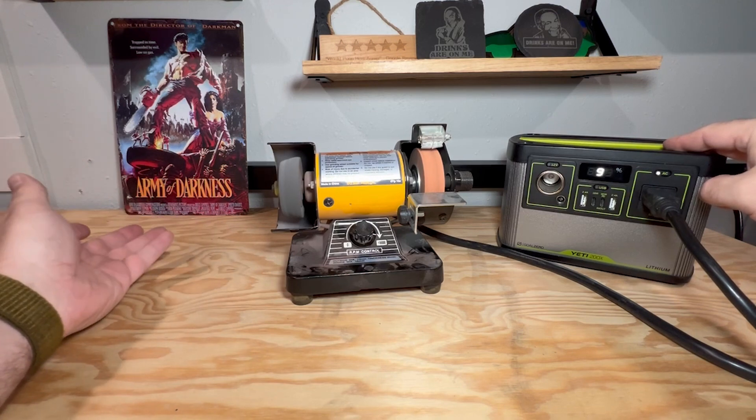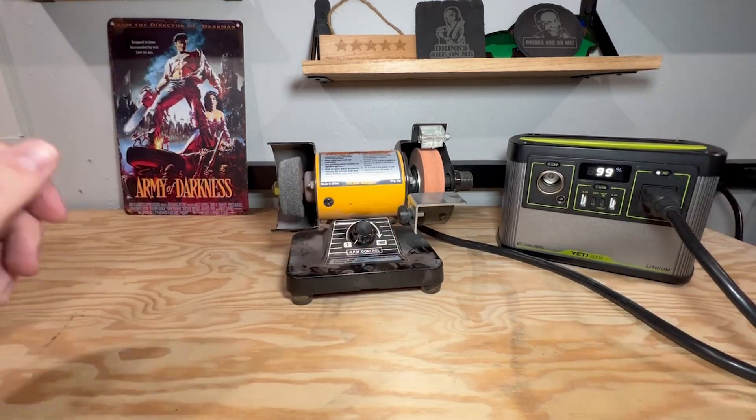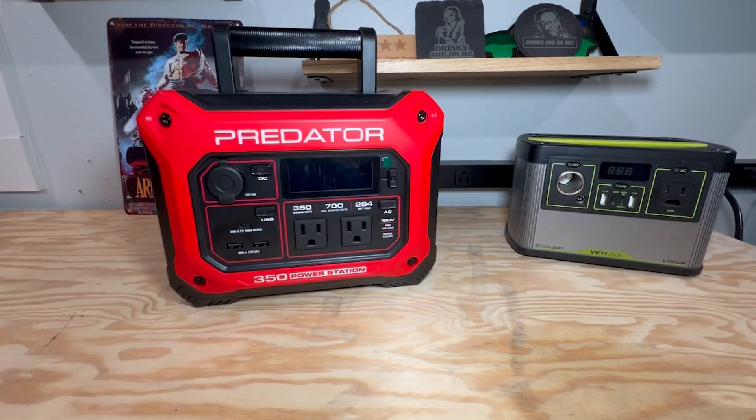This is really bad for motors. I'm obviously not going to let it run for very long because it's not good for it, but that is how motors behave under a modified sine wave inverter versus a pure sine wave inverter. I will always recommend a pure sine wave inverter — whether you're building your own power station or purchasing an out-of-box solution. If you don't think you're going to use the 110 outlets on your power station, get a power station that doesn't have outlets and save yourself some money. I hope you learned something today, and thank you for watching.